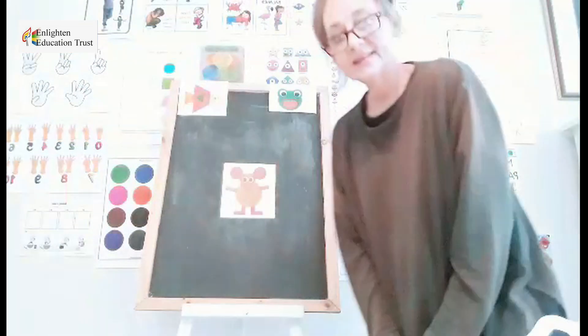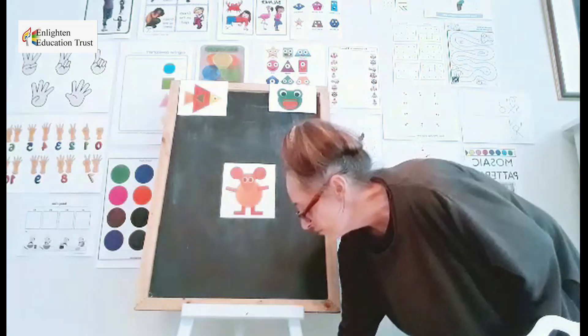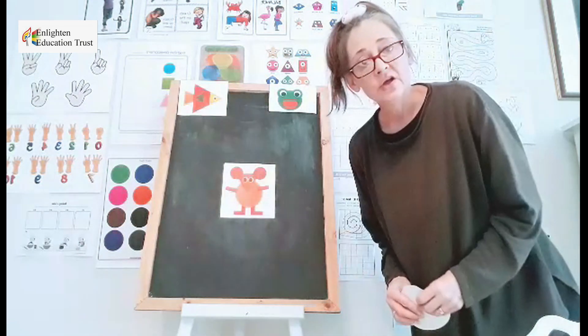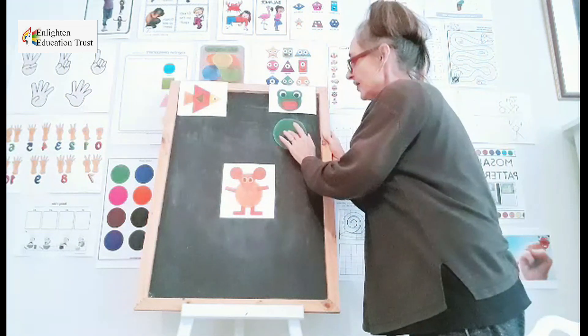I will just move to this side. I have already cut out my shapes. So now we are going to look at the red — that is our pad. The first one is the green circle.